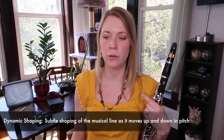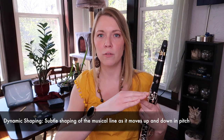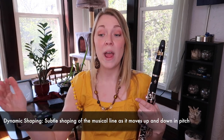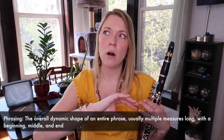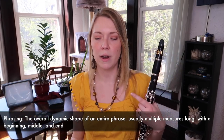There are a lot of things you can do with this in terms of dynamic shaping. You can call it phrasing, you can call it dynamic shaping — they kind of go hand in hand, but they're a little bit different. Dynamic shaping refers to making your volume go up and down with the way the melodic line moves. Phrasing has to do with your overall crescendo and decrescendo throughout the duration of the phrase.